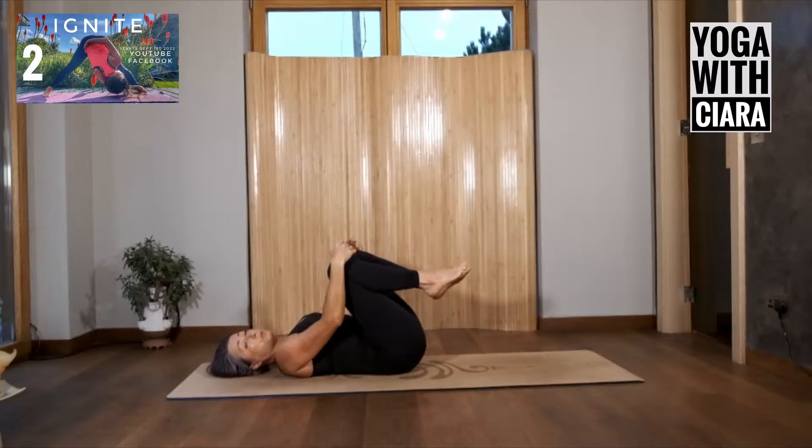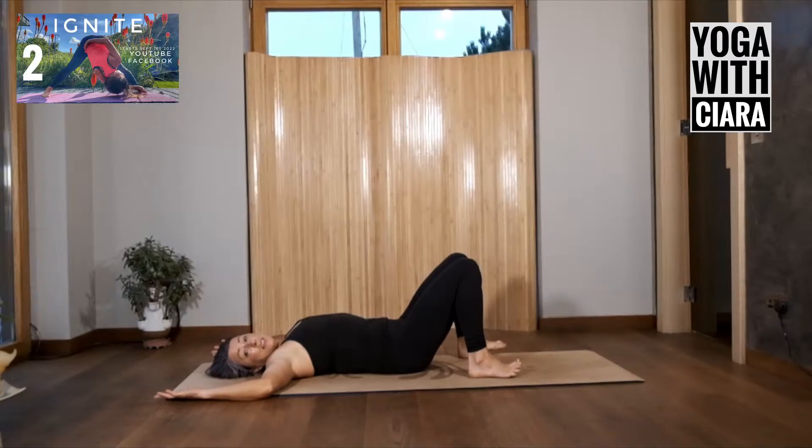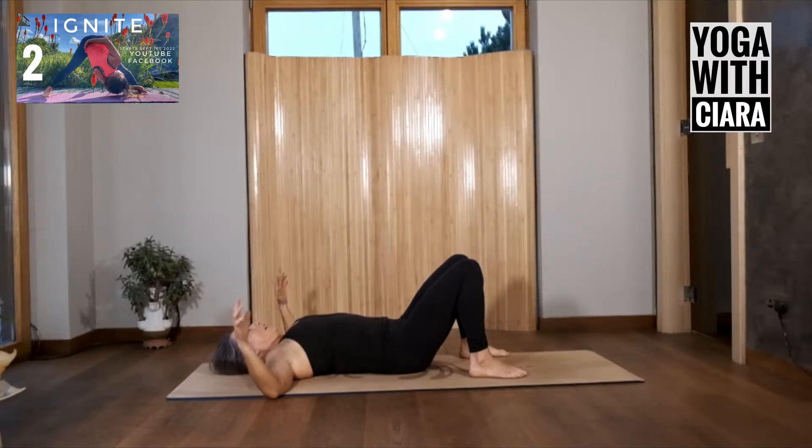Bring both feet to the floor — we're going to look a little bit at our shoulders now. Bring your arms out to the sides and bend your elbows so the backs of your hands are resting on the floor; my elbows are out from my shoulders and my forearms are at a 90-degree angle. Slowly see if you can touch the floor with your fingertips down towards your hips by rolling on your elbows — it's like waving your hands from palms to the floor to back of the hands. Going slowly because I'm listening, checking in with both shoulders.